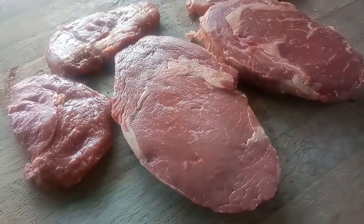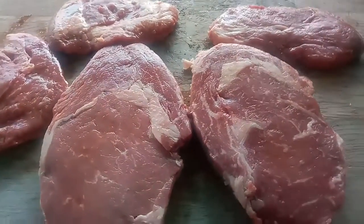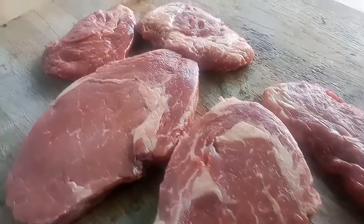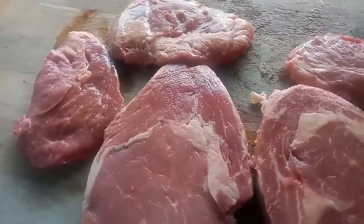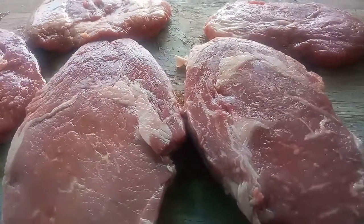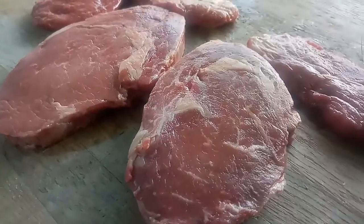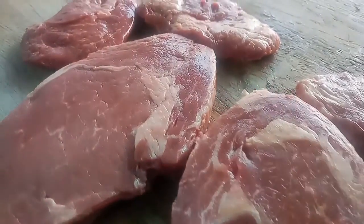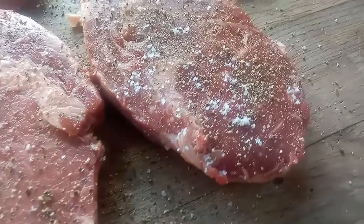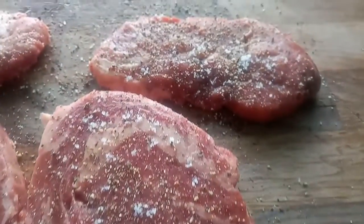I'm going to season it now with sea salt and cracked pepper. The sea salt is Cornish, but if you prefer ones from the Himalayas or from Transylvania from the caves, that's equally good. All done, all nicely seasoned — as you can see I am not shy neither with the pepper nor with the sea salt.